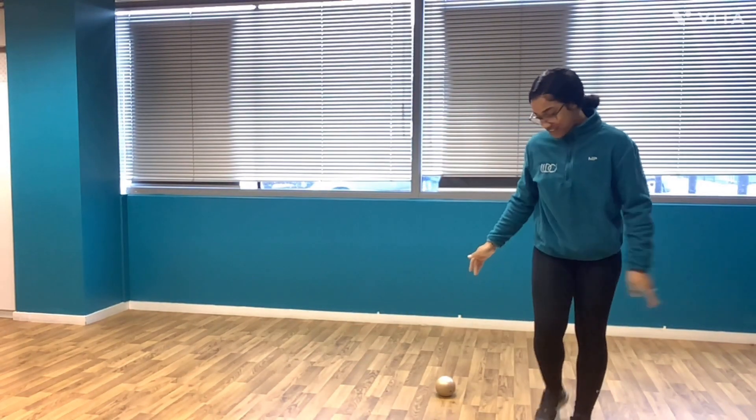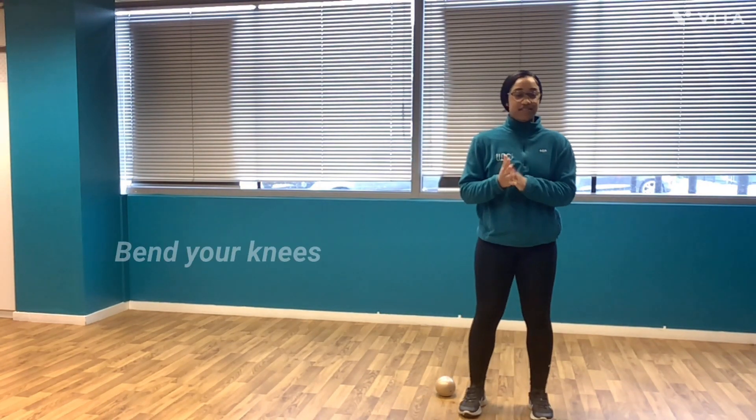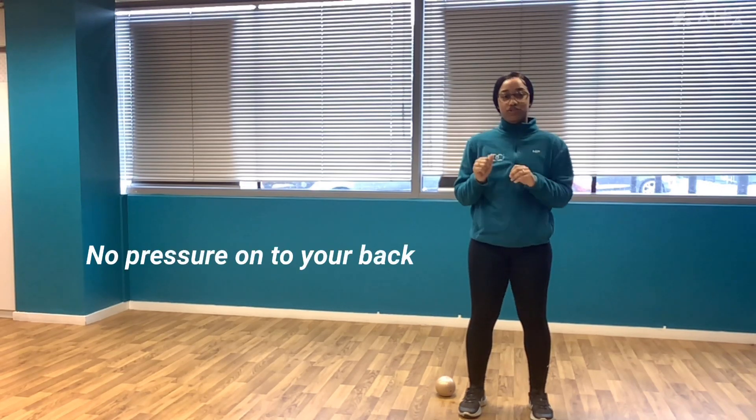Hello everyone, my name is Renka and I'll be talking about how to pick things up safely. So without further ado, let's come to our lovely ball here. The basics are that you want to make sure that you bend your knees and that you are not applying any pressure onto your back.